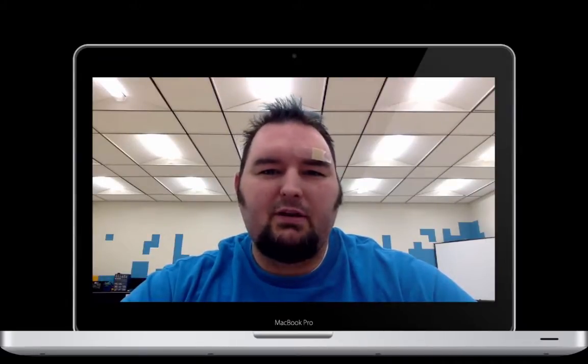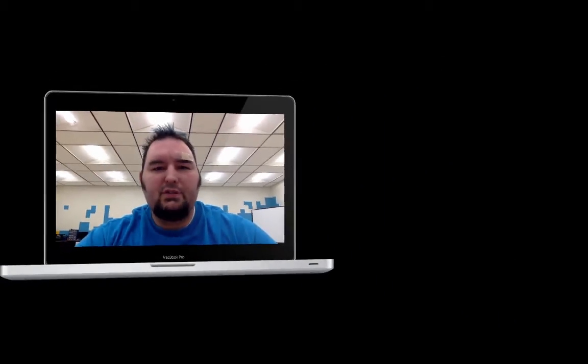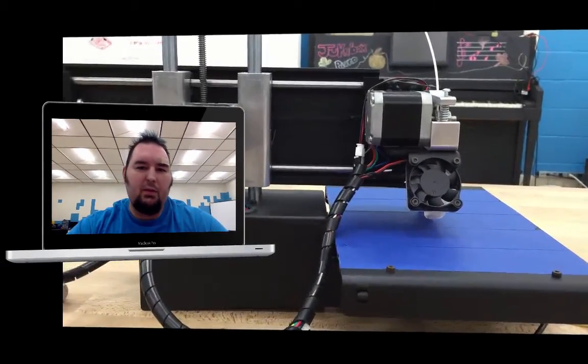Hi, I'm Sean Grimes, and I'm the Director of Technology for the Digital Harbor Foundation. In this video, I'm going to show you how to upgrade the firmware on your PrinterBot Simple Metal.